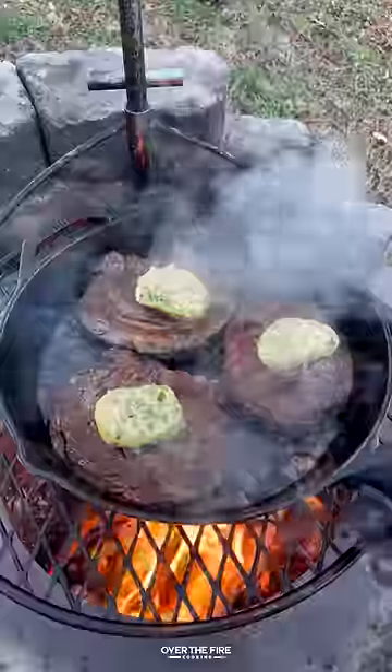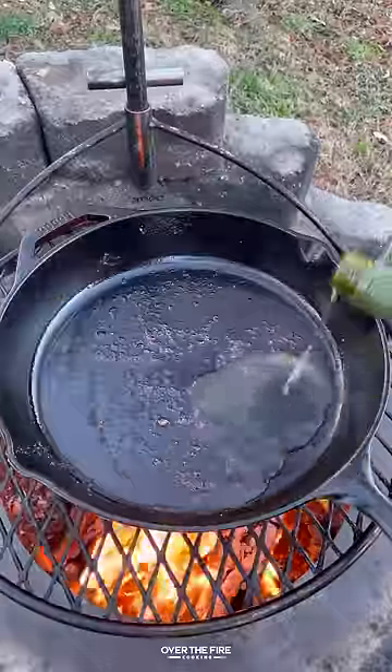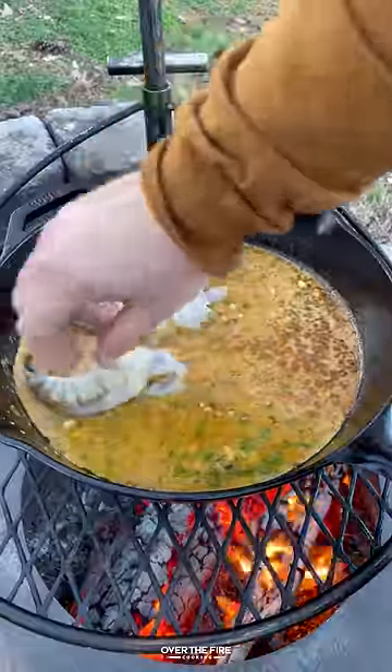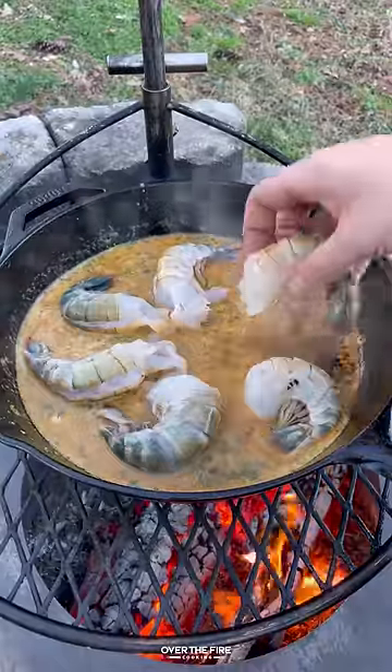I'm going to top them off with that garlic herb butter and then let them finish off resting for about 10 minutes. Deglazing with some white wine and hot sauce, I'm going to add in the rest of the butter.